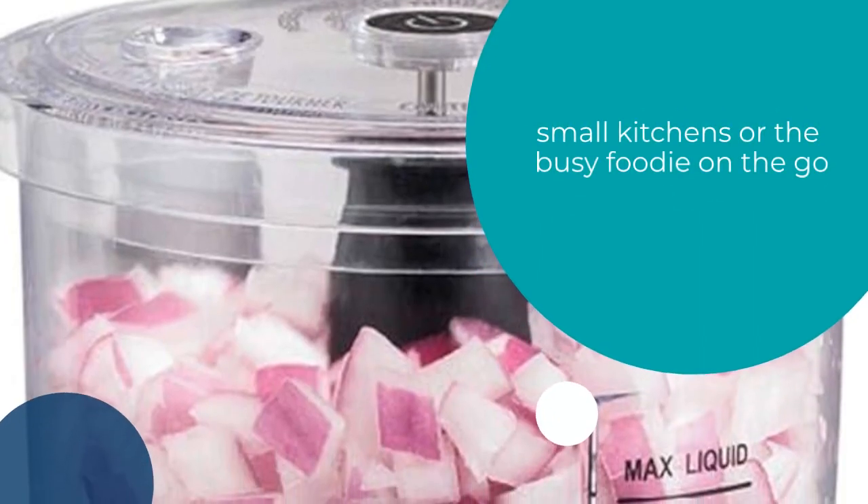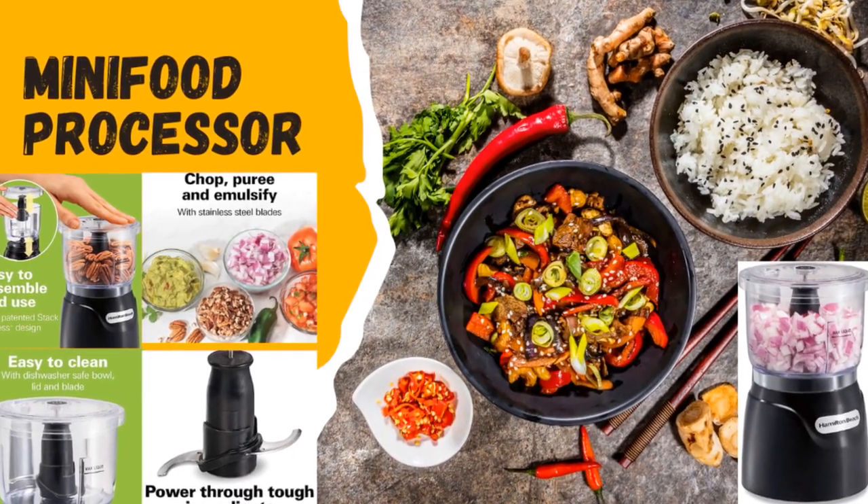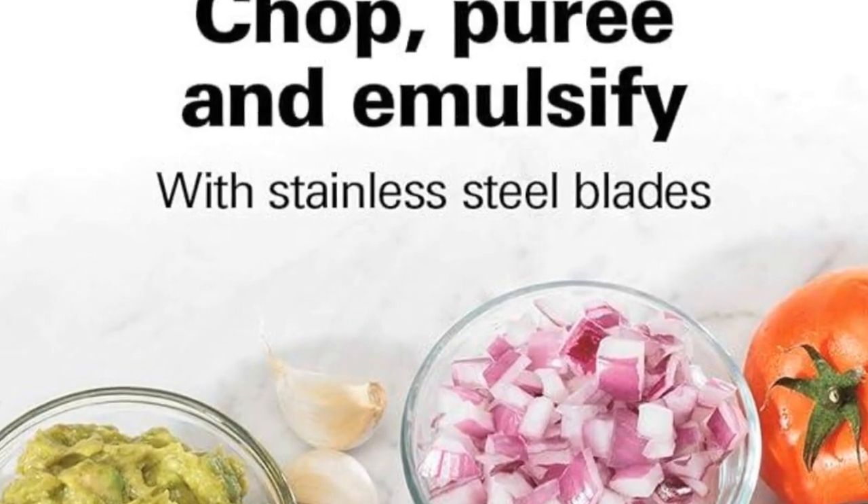Perfect for small kitchens or the busy foodie on the go, it transforms meal prep from a chore into a breeze. Upgrade your culinary game and embrace effortless cooking with this versatile appliance.